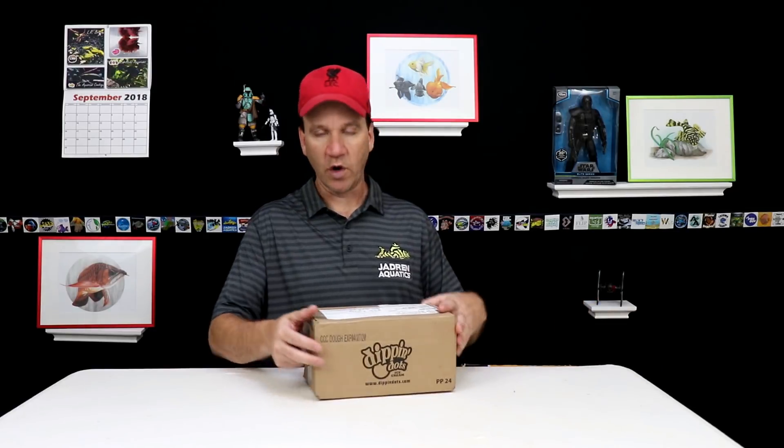He sent me his logo over and he wanted to have some stickers printed. In return he sent me a bunch of water lettuce that just came in today. Let's go ahead and open this thing up and see what exactly he sent.